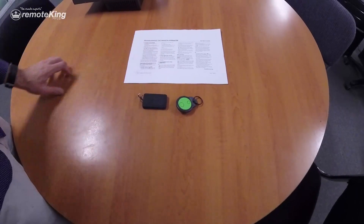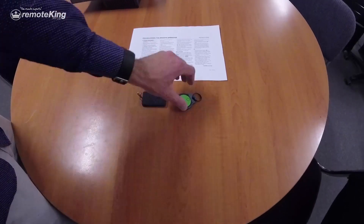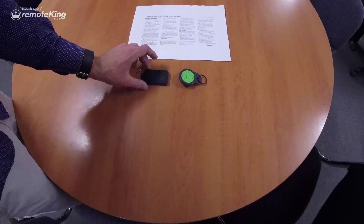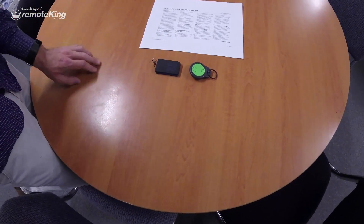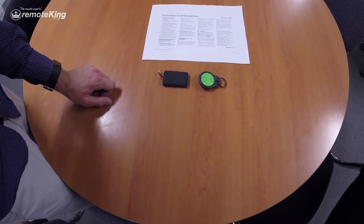Now what we're going to do first is we're actually going to clone the code out of the RCM11 into the Smooth Operator remote. So the first thing you want to do is put the Smooth Operator remote into a learning process.